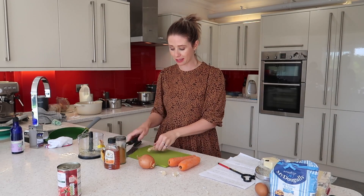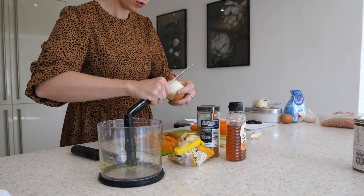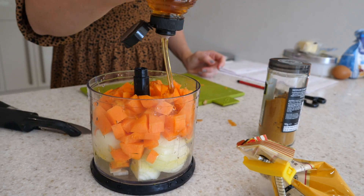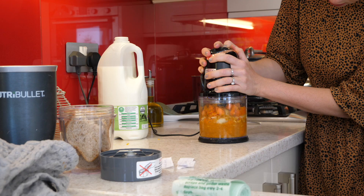So I'm now going to make my katsu curry paste. I'm going to include one onion, two carrots, two cloves of garlic, some ginger, one teaspoon of curry powder, turmeric, and honey as well. I will just add everything again into my chopper.